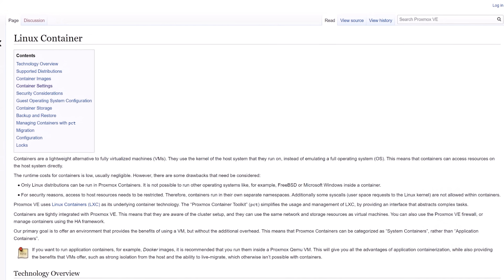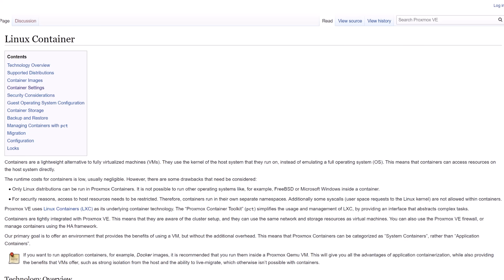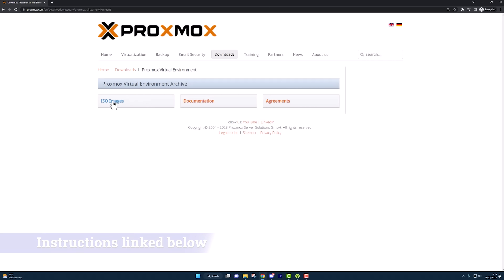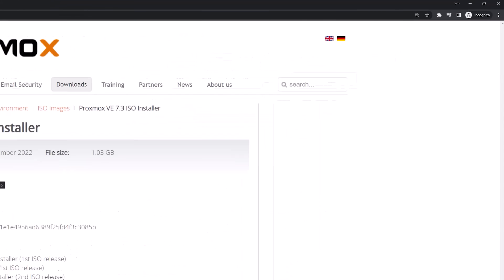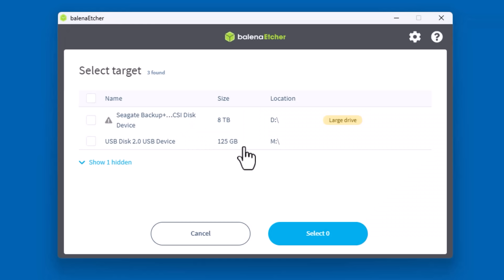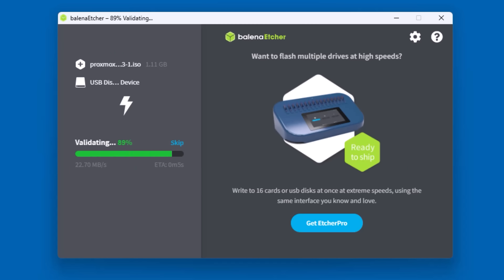I watched a bunch of videos about Proxmox online and decided it would be great to run on my new server. I've used hypervisors like VMware or Amazon EC2 in past jobs, so I was familiar with the concepts of virtualization, but I'd never personally run my own virtualization environment. Installing Proxmox sounded like something cool and new to learn. It was surprisingly easy to get up and running — just go to the Proxmox website, download the latest version of Proxmox VE, and use Balena Etcher to flash the ISO image to a USB flash drive, just like we've done in previous videos.